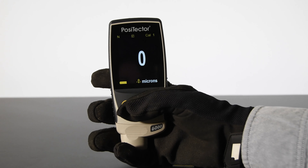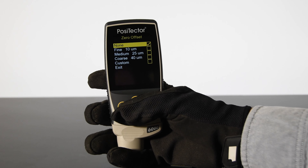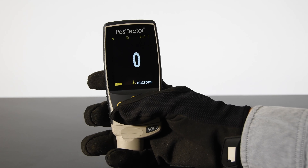For users wearing gloves or for those who prefer more conventional operation, the redesigned keypad can operate all gauge functions. The familiar, easy-to-use Positector menu structure is retained.